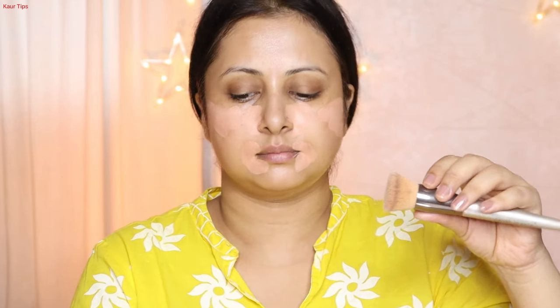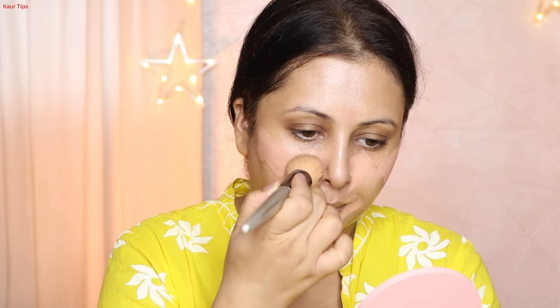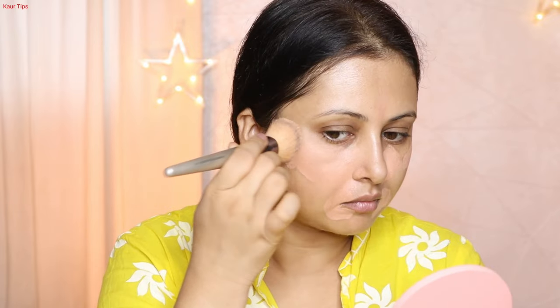The next step is color correction. If you have acne, you can use a green color. If you have pigmentation, you can use a peach or orange shade. If you have a dark tone, use an orange shade. If you have skin like mine, use peach color.